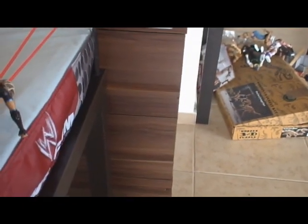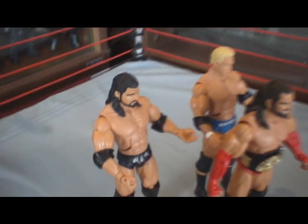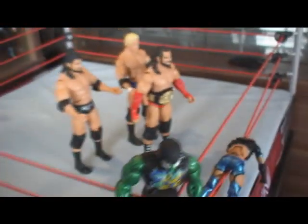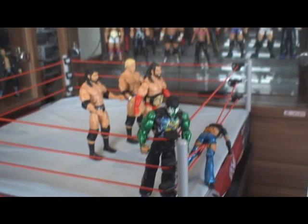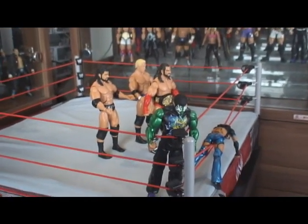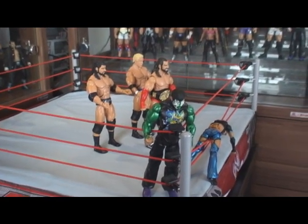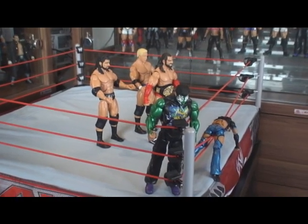This was my unboxing of Deluxe Series 7. I hope you enjoyed it. Please comment, subscribe for more. Goodbye!